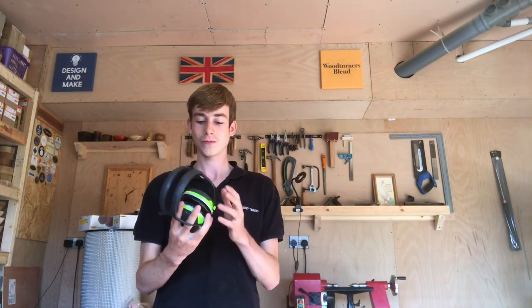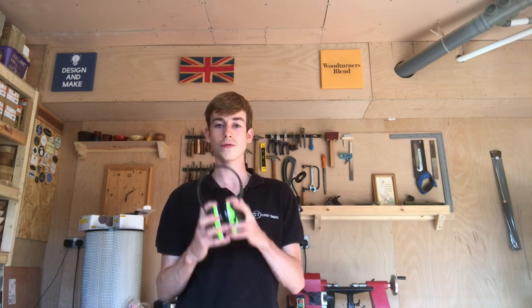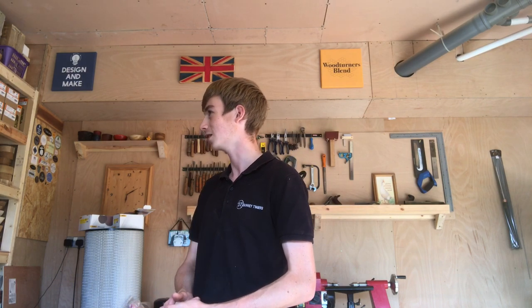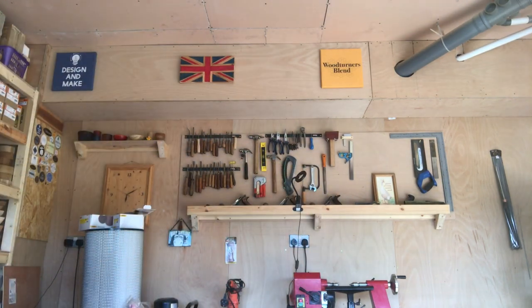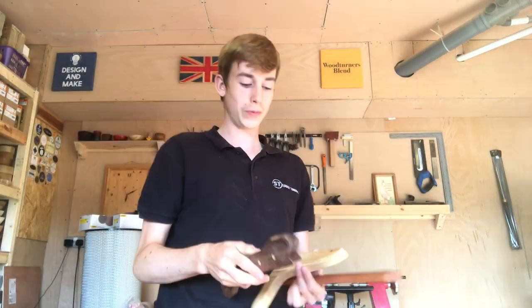The next purchase was these 3M Peltor headphones or ear defenders. I put out an Instagram poll about these, got about half and half on which ones were better, but quite a few DMs saying how good these were. I'm pretty sure they're the same ones Sean Evely has. As for upcoming videos — the longboard video is already out, please check that one out. I released the coffee stained bowl which I have a feeling is going to do well. And I've also got a video coming out making really over the top push sticks with a bandsaw.